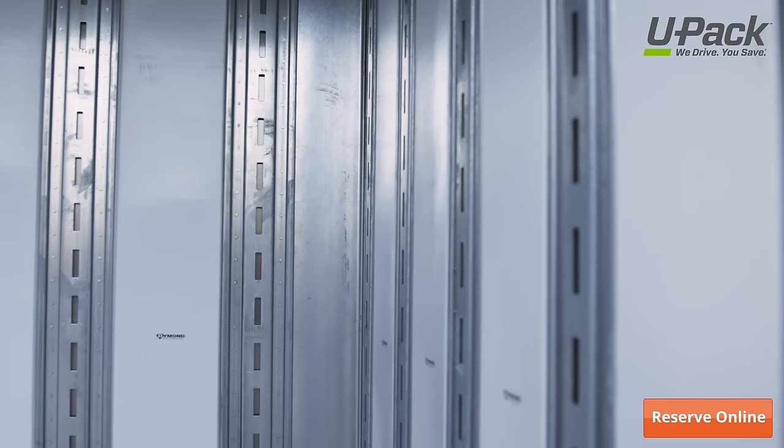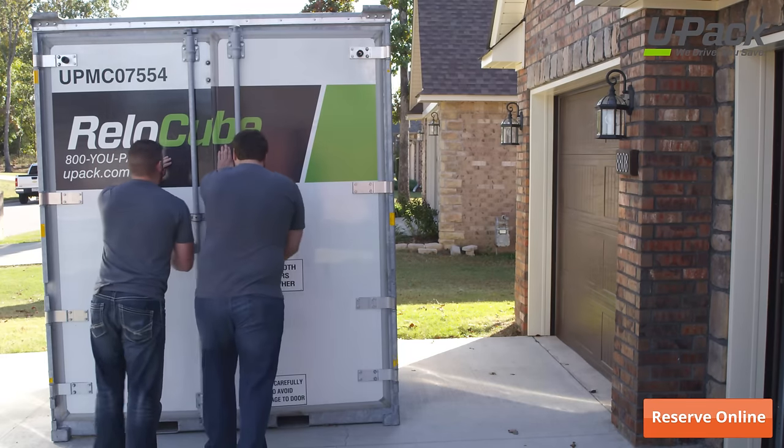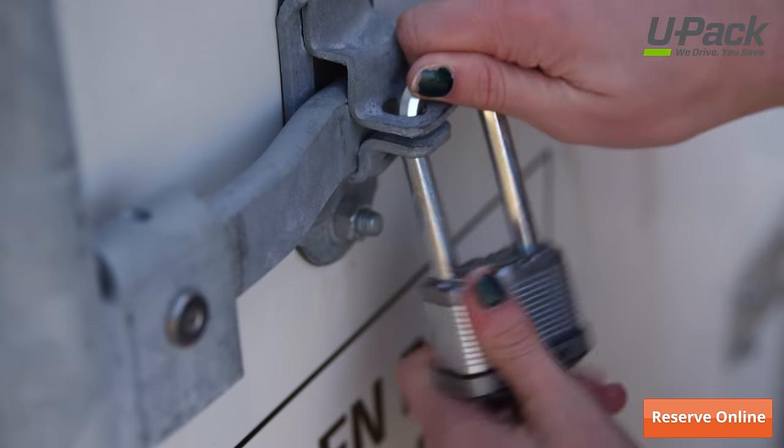Relo Cubes come with tie-down points throughout to make securing your belongings easy. Once everything is loaded and secured, close the doors, lock it up, and keep the key.